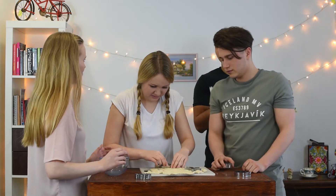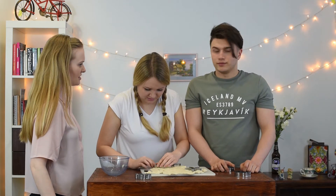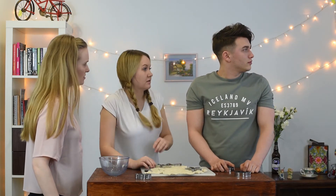I'm going to use the upstairs bathroom, is that okay? Yeah. Great. Thanks. Claire, can you help me?